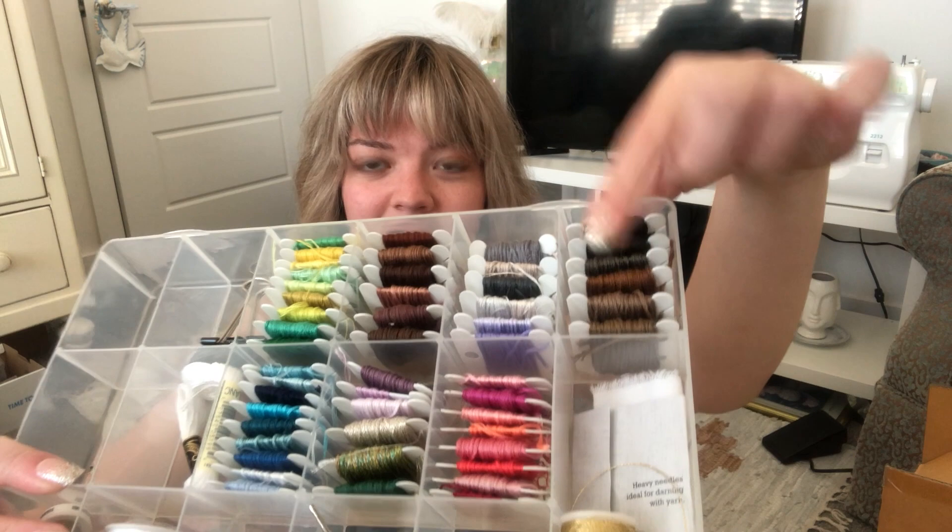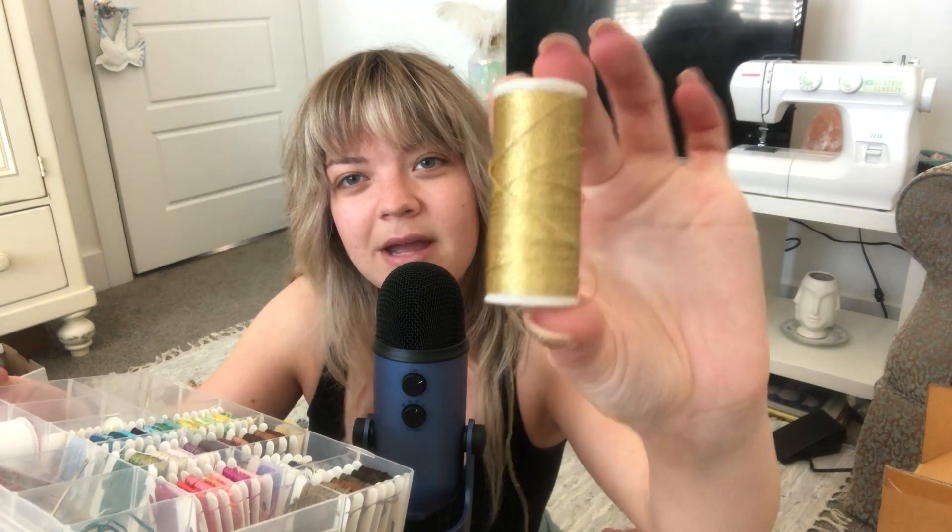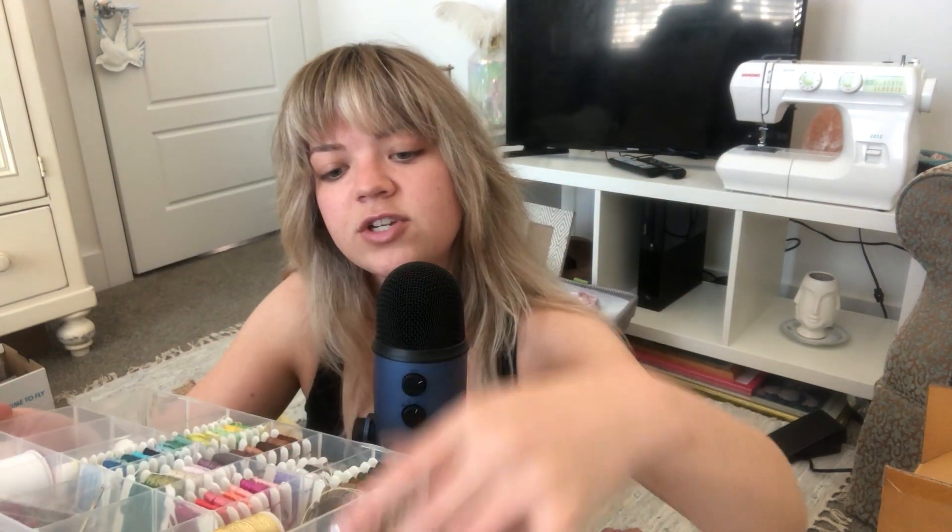Maybe some kind of embroidery with that, or just some hand stitching elements. We also have this gold thread. I usually just make and create as I go. I also have this coffee color thread that I might use for the sewing machine, though I haven't decided yet.